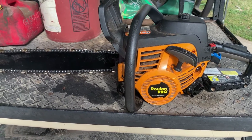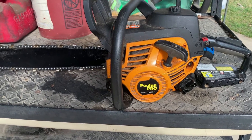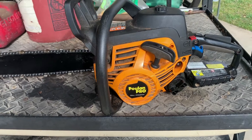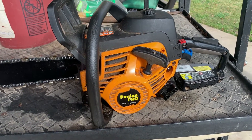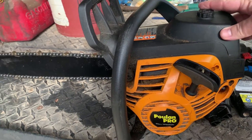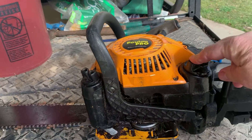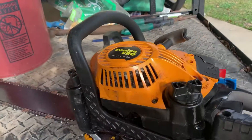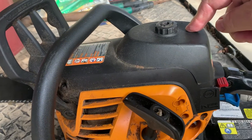Hey everyone, just wanted to talk about my [tool]. I was having a little trouble with it, so I've been working on it. I flushed out the gas in it, which is right here. I changed the spark plug in it, which is right here. I cleaned out the air filter.